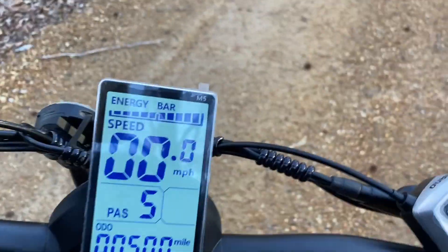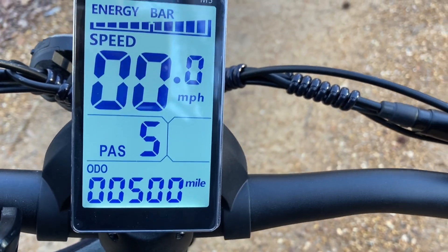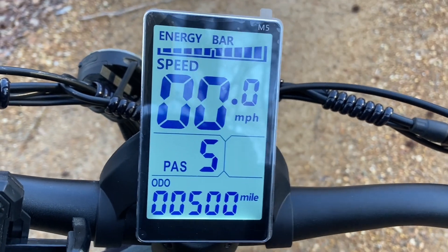Well, I'm out trying my new seat and seat post, but I just wanted to document 500 miles — 500 miles on my Philoto H8. Isn't that cool?